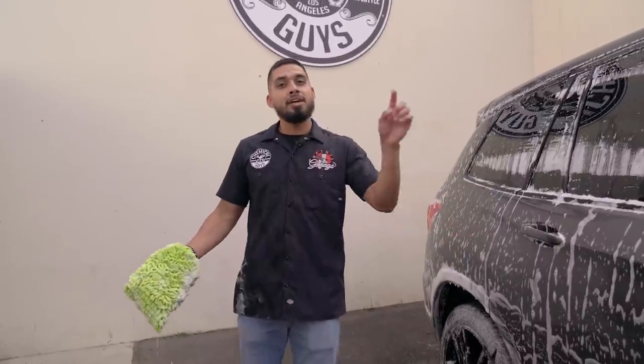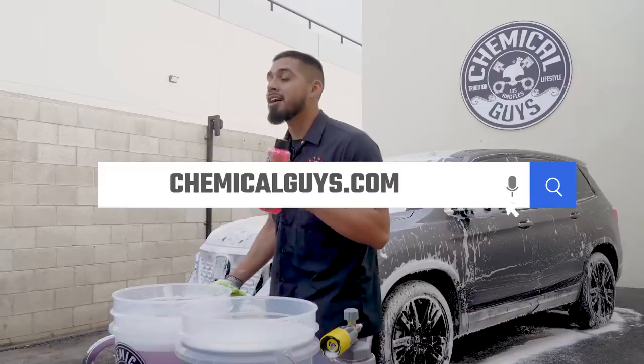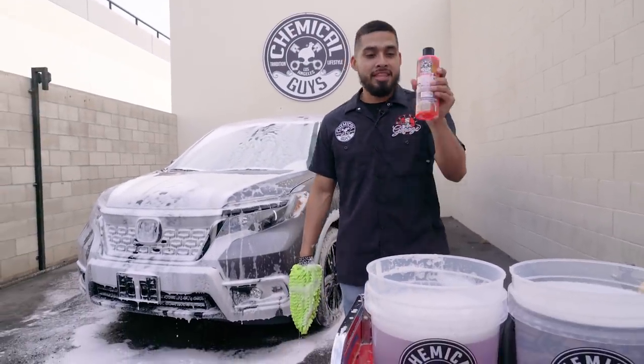Let me finish washing this ride and then I'll show you guys the shine after. If you want to pick up your bottle of Sticky Snowball today, hop on to our website at chemicalguys.com, or you could also stop by your local Detail Garage. I'm Henry, this was Chemical Guys Detail Garage, and thank you for sharing your passion for shine with Chemical Guys.